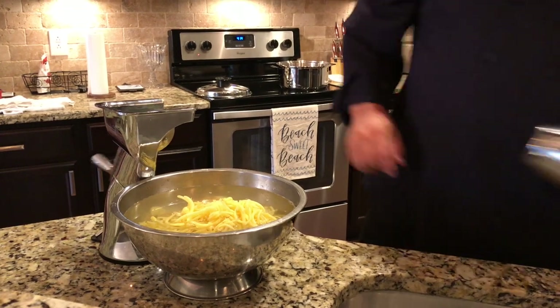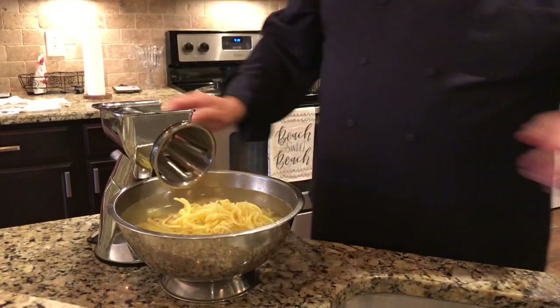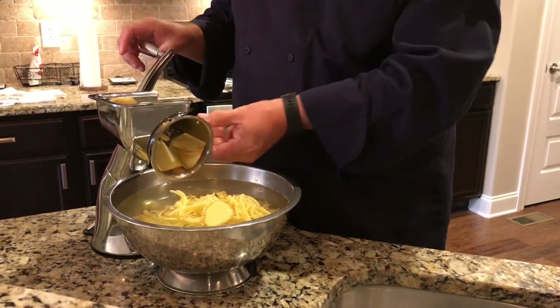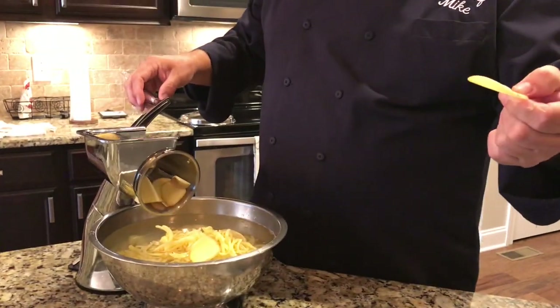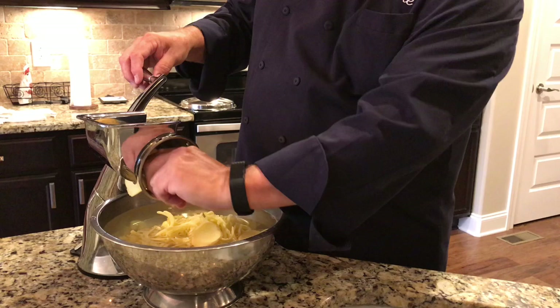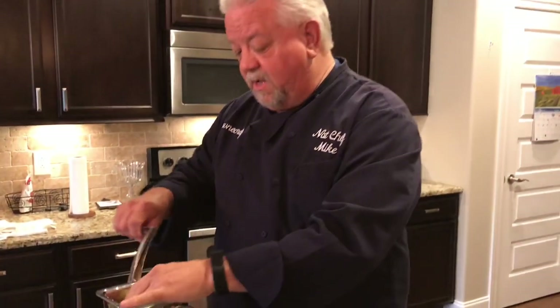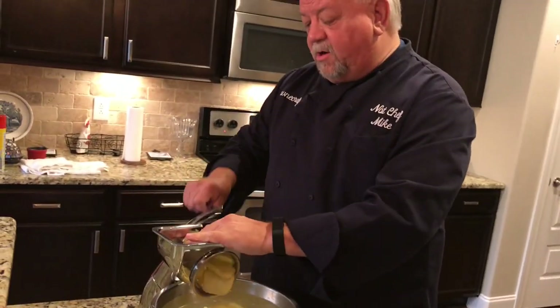And here's the last one — this is the regular potato chip blade. So flat potatoes, pickles, anything you want cut really, really thin. This is perfect for all sorts of potatoes and that sort of thing. All right, so that's our cutter.